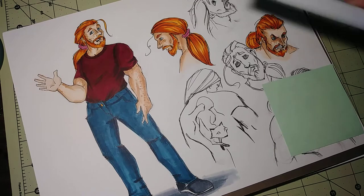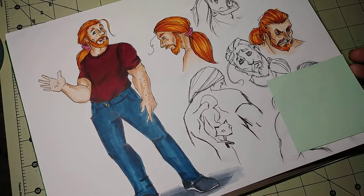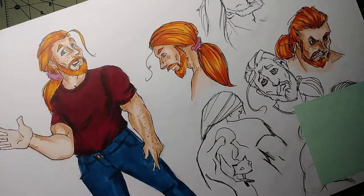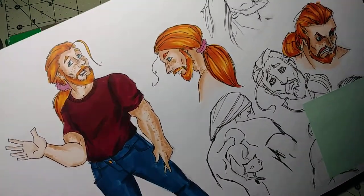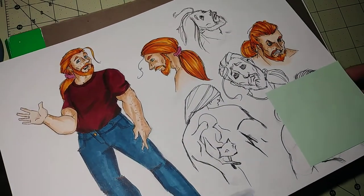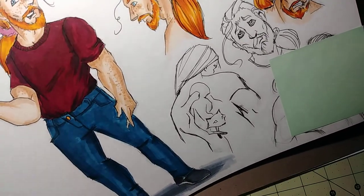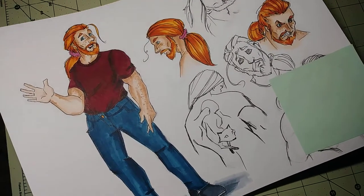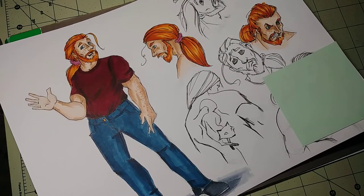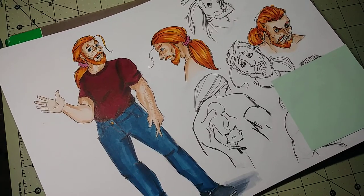Today I took a little bit of a break from working on my comic pages to try and finish up and color this character sheet for Ray. Ray is my werewolf, and I hadn't really nailed down his design. I've drawn Minerva several times, but Ray was still kind of up in the air — he's gone through a few different iterations.